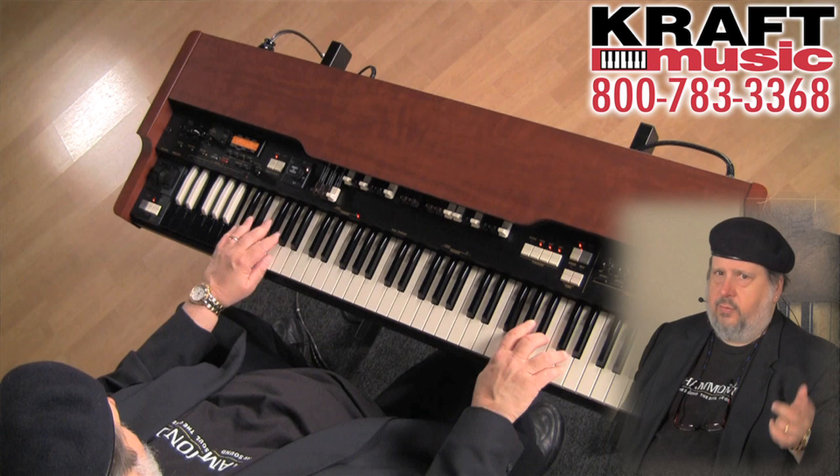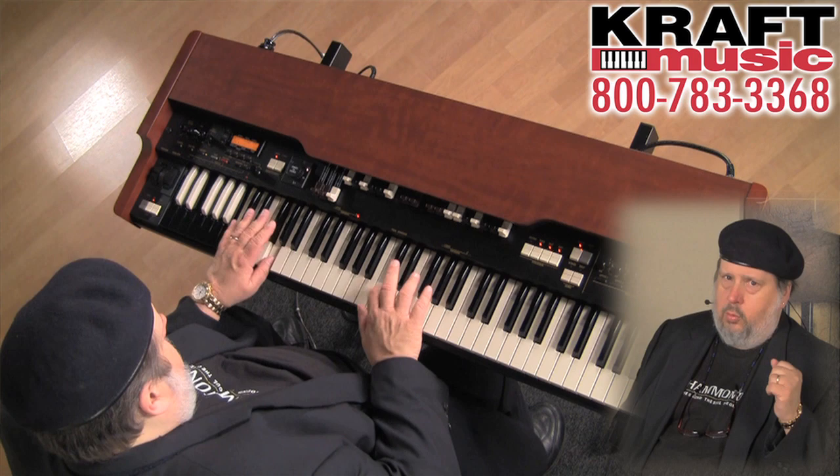It's got a chorus vibrato generator in there that works in the same way that the original mechanical chorus vibrato scanner worked, only it's done digitally.